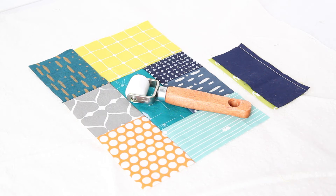Hi, I'm Katie from The Littlest Thistle and I'm here today to show you the latest in my Cool Tools series. This week we're going to have a look at a wallpaper seam roller and how it can be used in sewing and quilting to help you along.